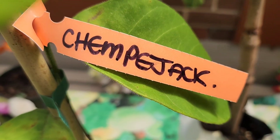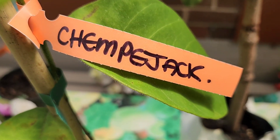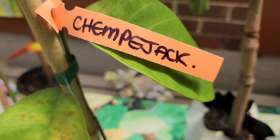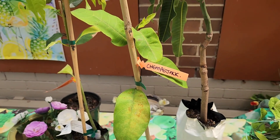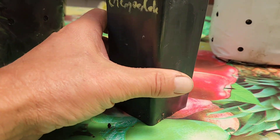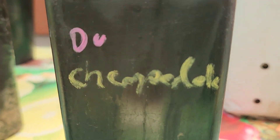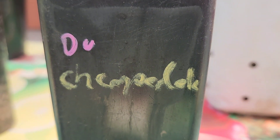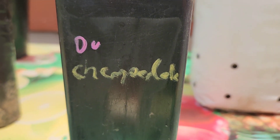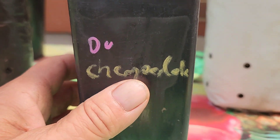I just noticed on the container a different wording — it says Champer Jack on the label there, but down here it says Champer Deck. What's going on? Okay, Ross Creek, hope you're watching this so you know what to do.